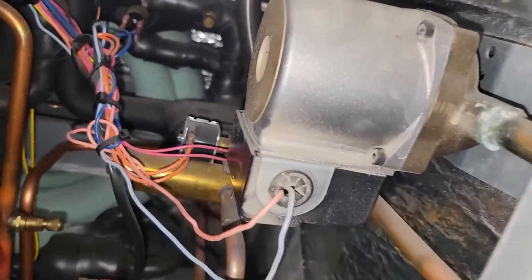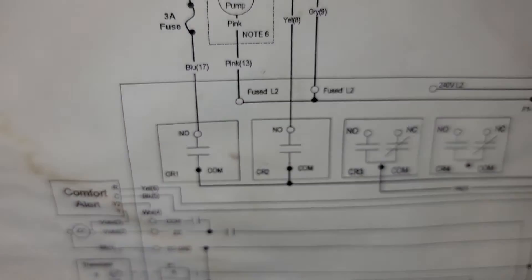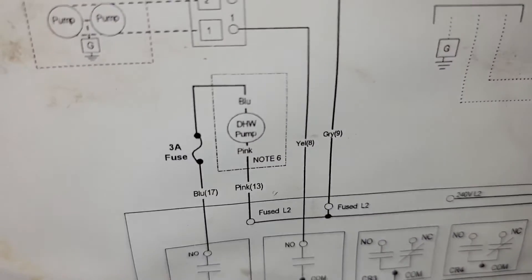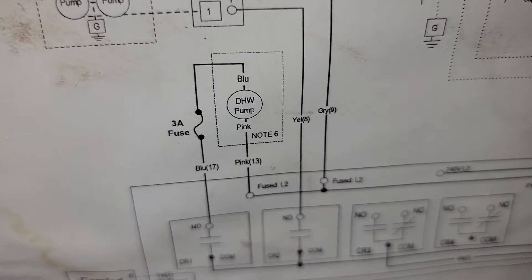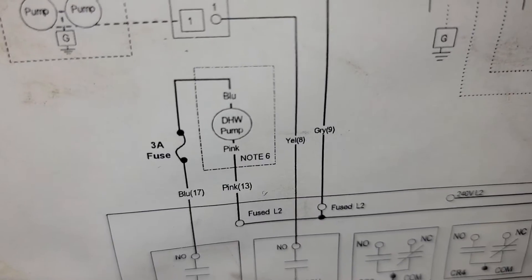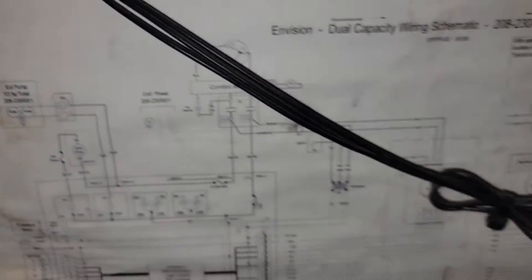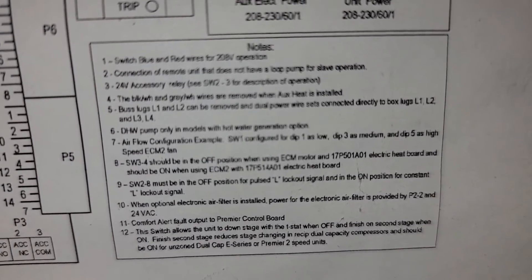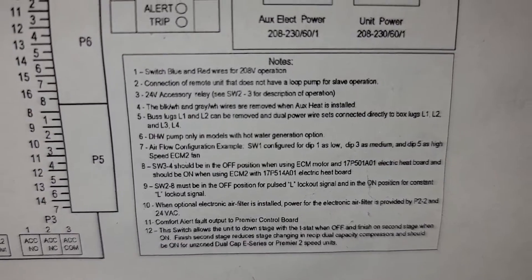If this loop was being used, then you would also use this pump right here. On the schematic, this pump would be controlled with relay CR1, and there's an inline fuse as well to protect against a power or pump issue. And if you want to use this pump, then you'll need to see note six on the schematic, which says 'domestic hot water pump — only in models with hot water generation option.'